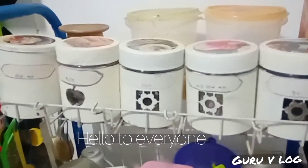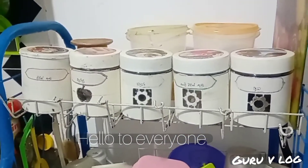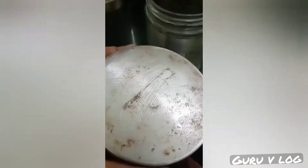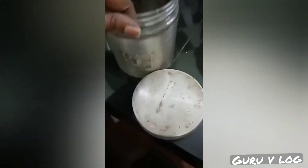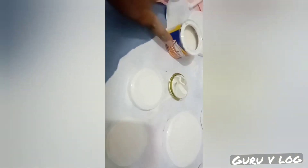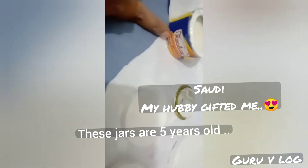Hello everyone! Today I'm going to share an old DIY project that I did during the COVID curfew period. This is how I gave a new look to my old spice jars, which were made of aluminium and glass. These jars are my favorites — they were bought from a foreign country and gifted by my husband.